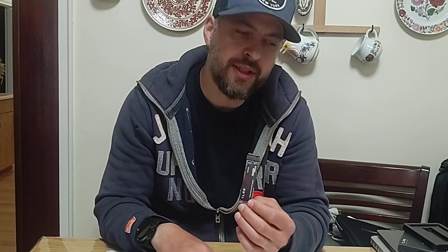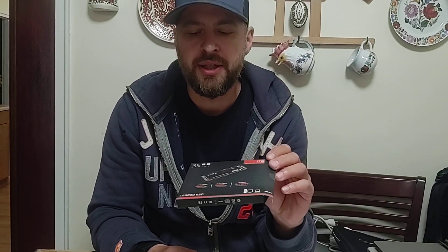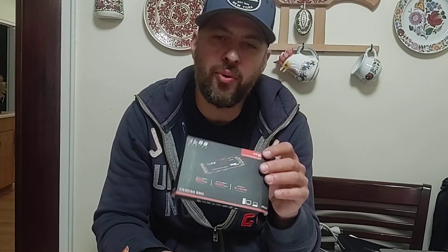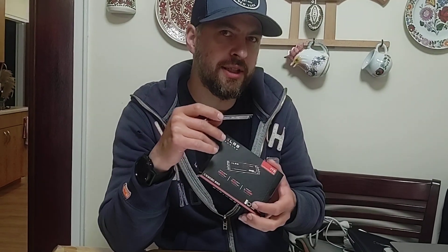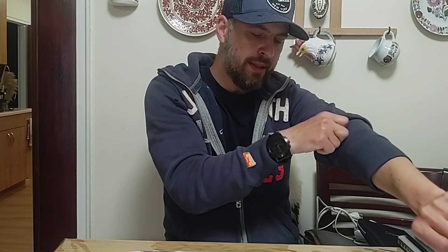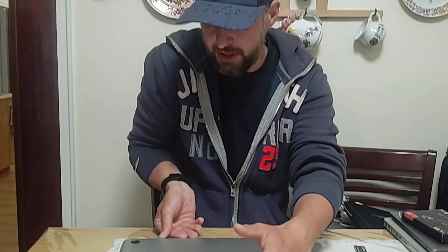Also worth mentioning: the solid state drive in your Mac reads theoretically at about 1500 to 1700 megabytes per second. These new NVMe drives — for example a Samsung EVO or Pro — advertise much higher speeds. This customer-supplied drive reads at 3500 MB/s and writes at about 3000 MB/s. In real life, an older Mac won't hit that top speed, but you'll likely read starting at around 1900 MB/s and up from there — you will be faster than the original Apple drive.